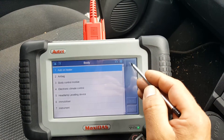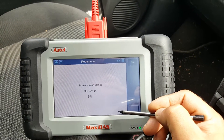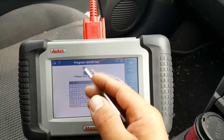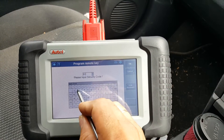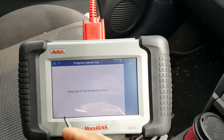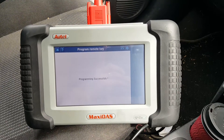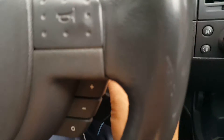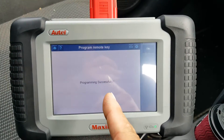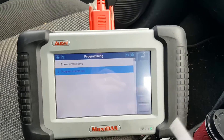Let's try this on a module — the body control module, for example, to program a remote key. So entering 82121 — and there we go, 'remote programming successful'. All I did was press the button on the remote with the ignition on, and it came up with remote successfully, which means the code 82121 for this car was correct.